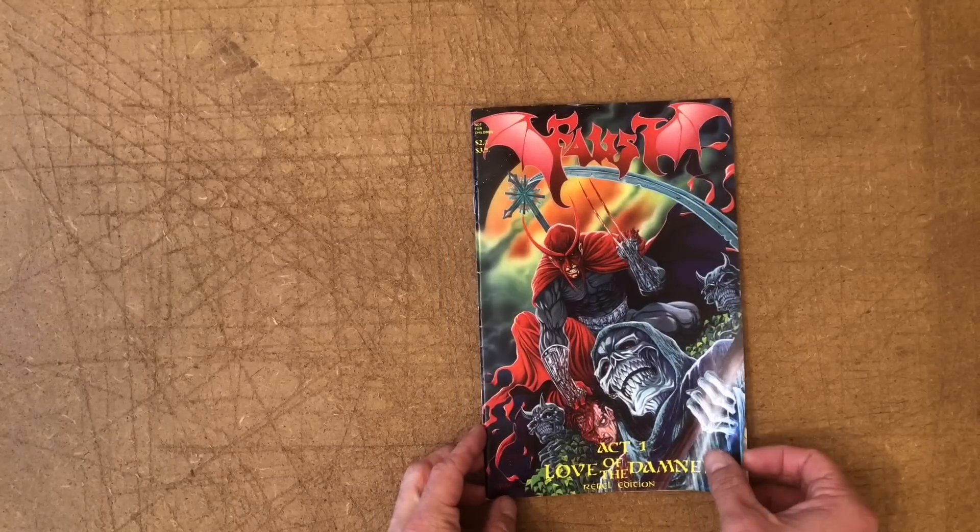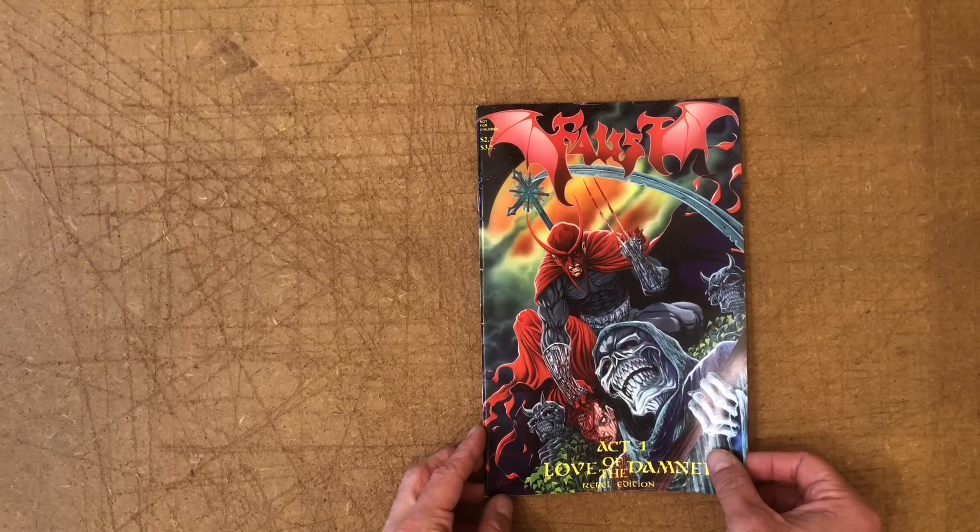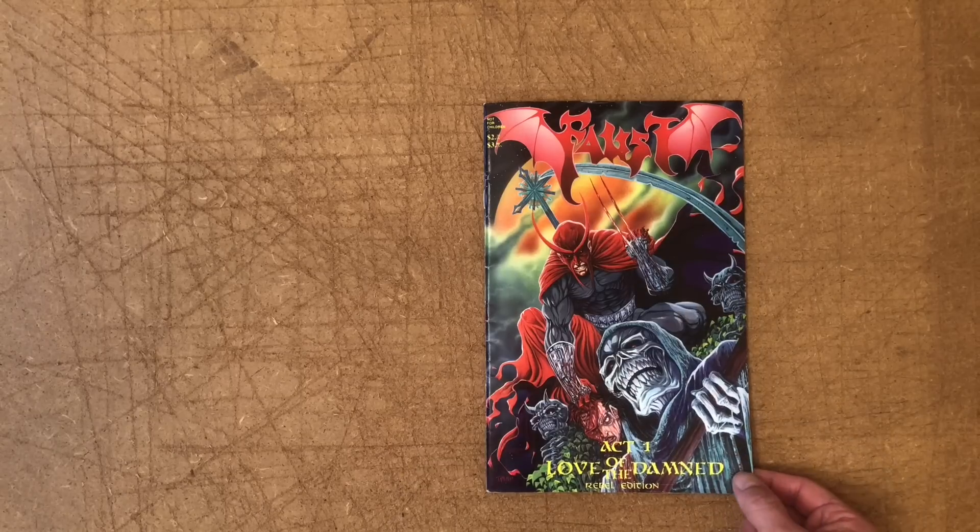Faust was a book I found when I was probably about 14 or 15. I found this through a comic book store. It probably should not have been sold to somebody that age. It's a very violent comic. It's surprising to me to see it in Wizard Magazine because it is kind of a fringy book.